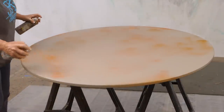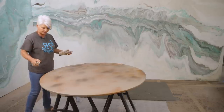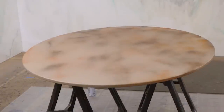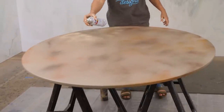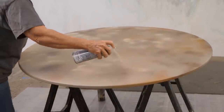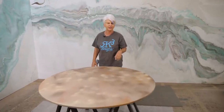Now we're going to come in with Kona, which is actually a gloss — it's a little deeper, dark brown color. You can see I'm not making any real distinct patterns, just giving a little bit of undertone look. And then my last color I'm going to use is sand. We'll let this dry for about 30 minutes to an hour, mix up our epoxy, and we'll be right back.